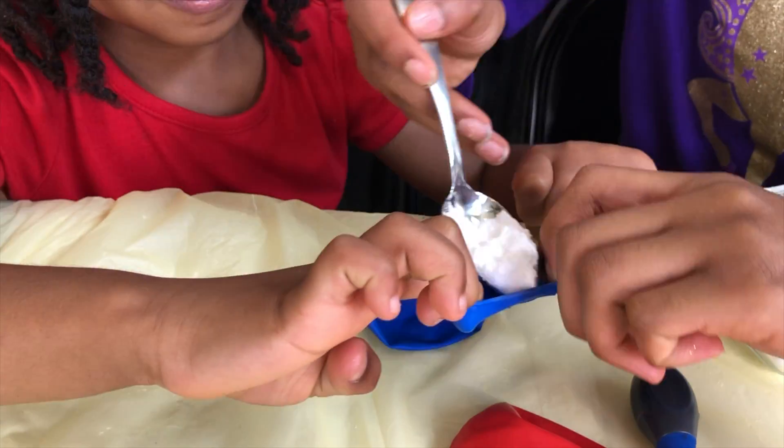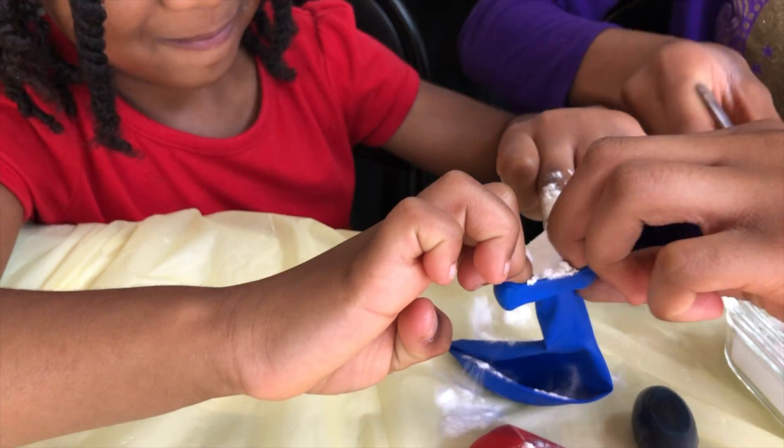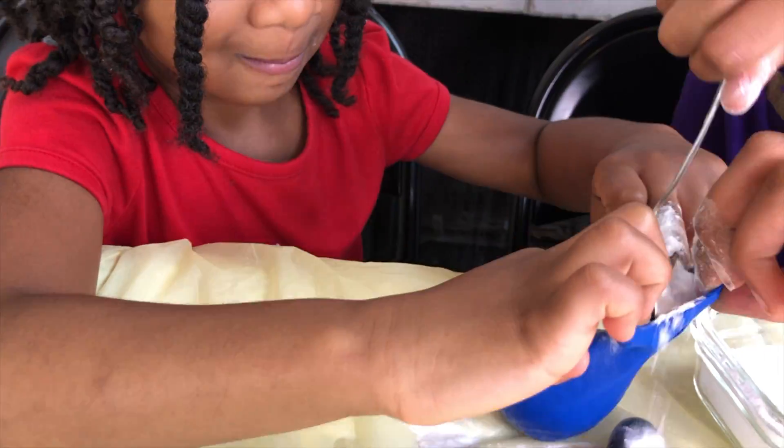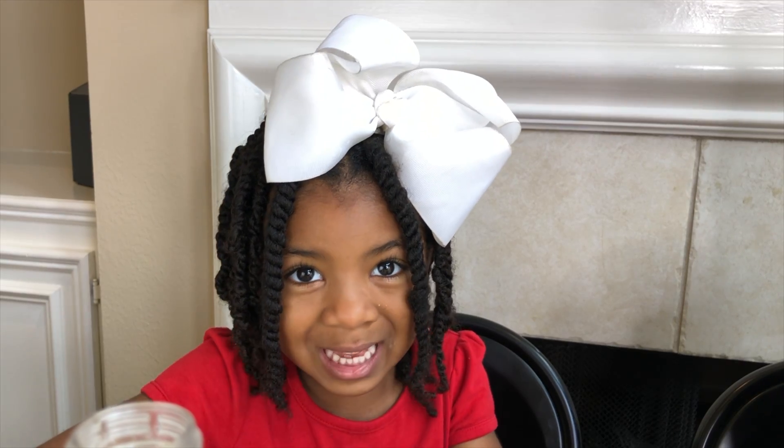I'll hold the balloons open and dump in the baking soda! We kind of made a mess. I'll hold them open this time. Where do I get the scoop?